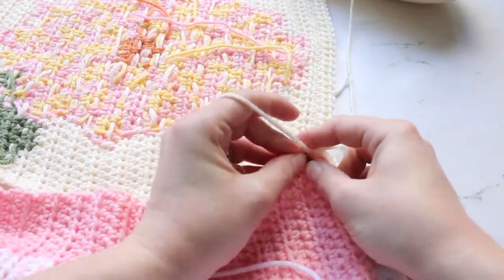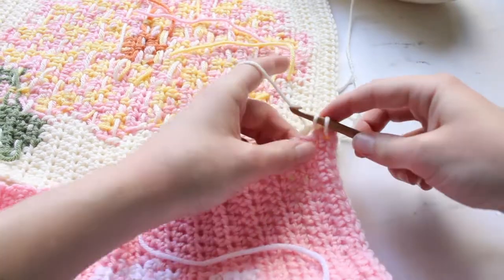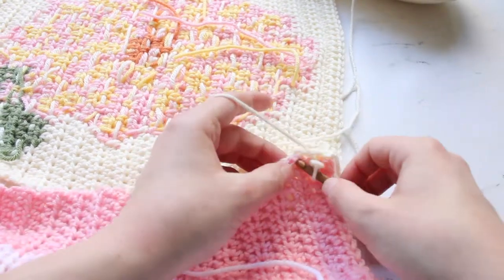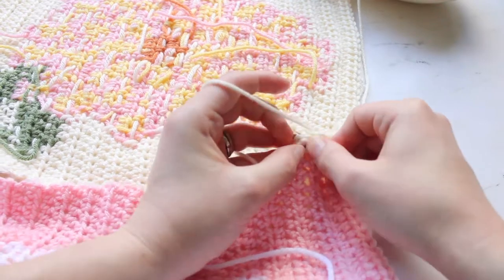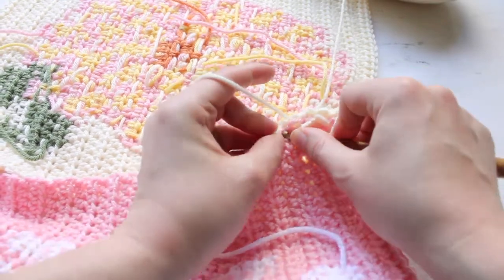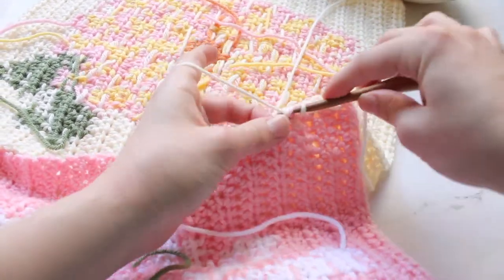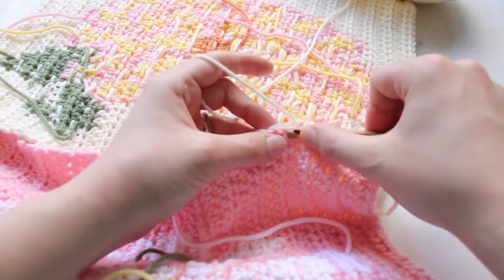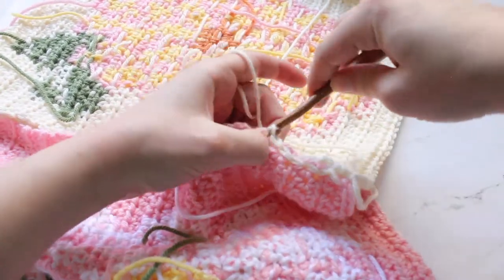You're going to pull this through and do a slip stitch, then go into one of the edge stitches. You'll go through both squares and slip stitch through there, pulling it through the loop you had at the beginning. Go through one of the next stitches on the side, pull the yarn through the loop, and you just do this all the way along the edge, going through the loops on the side of the crocheted piece and just slip stitching. You'll do this on the wrong side of your work.